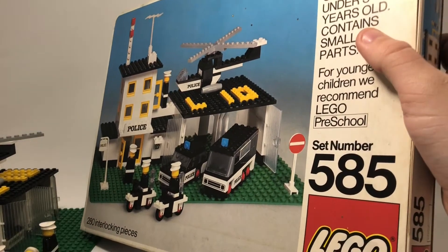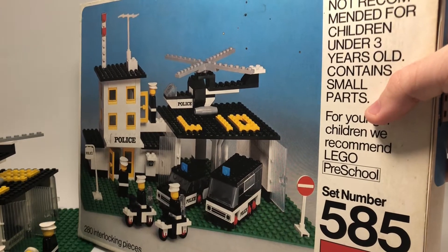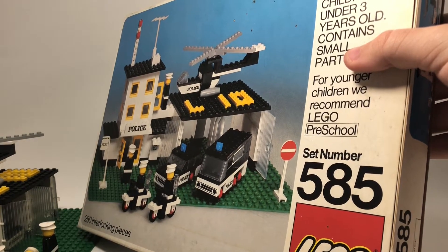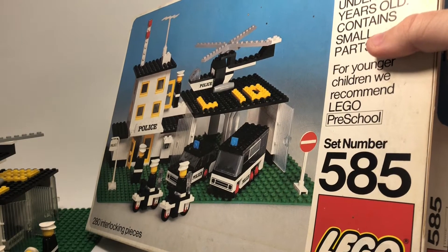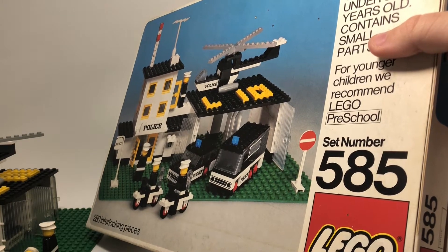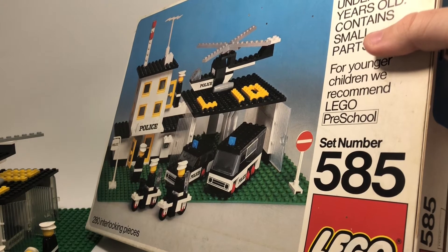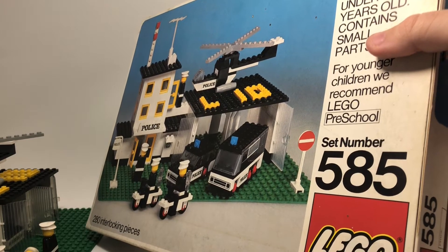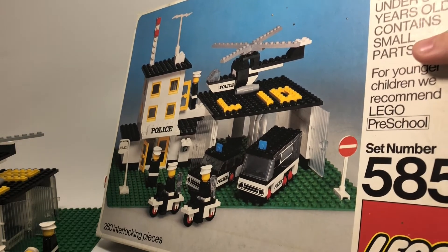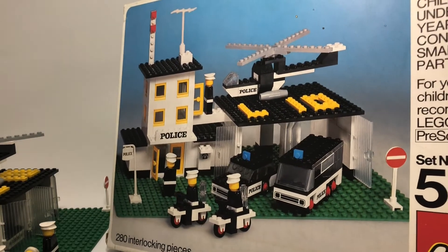It is set number 585, and for some reason this number was only available in two regions: Europe, UK, Australia, and Canada. There's an alternative set number — which I would assume was for the US and other places — and that set number was 370. It's weird that they had that.